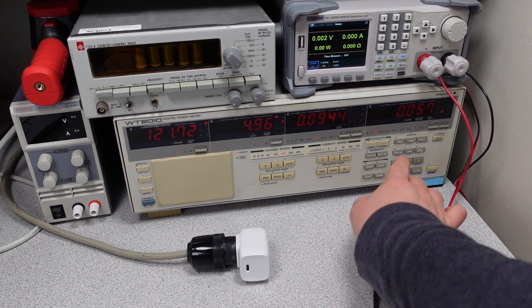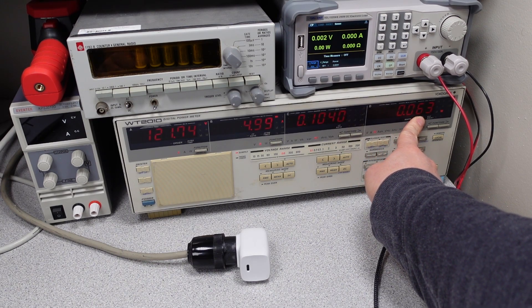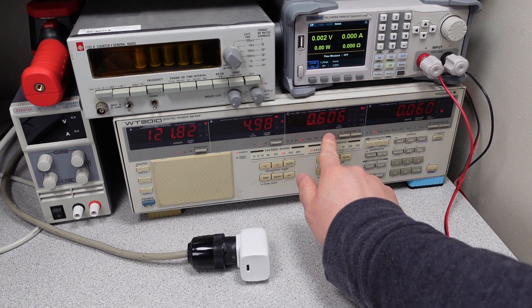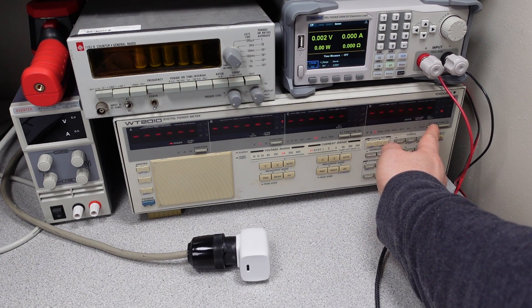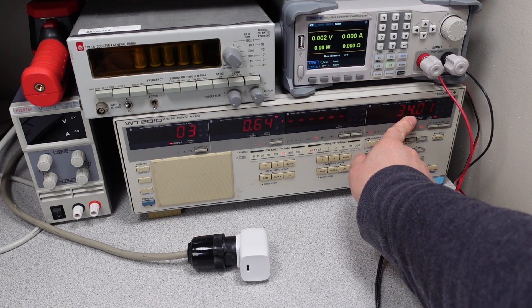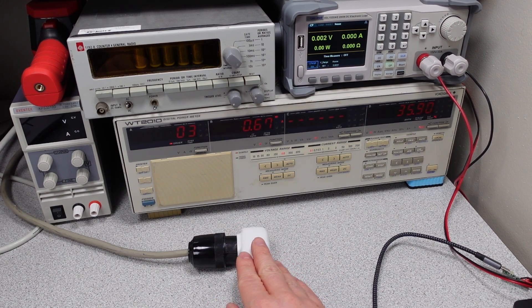After letting the device settle down for a little while, you can see it's using about 0.06 watts at idle, which isn't too bad. Low power factor, moderate VA — not bad. I expect the total harmonic distortion is going to be somewhere in the middle. We got about 34, not bad actually. I'm starting to get some high hopes for this one.